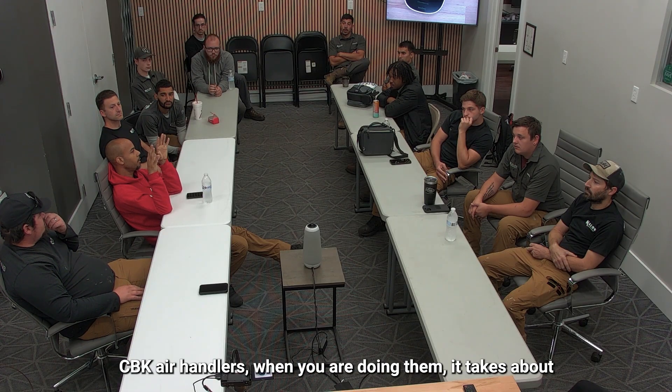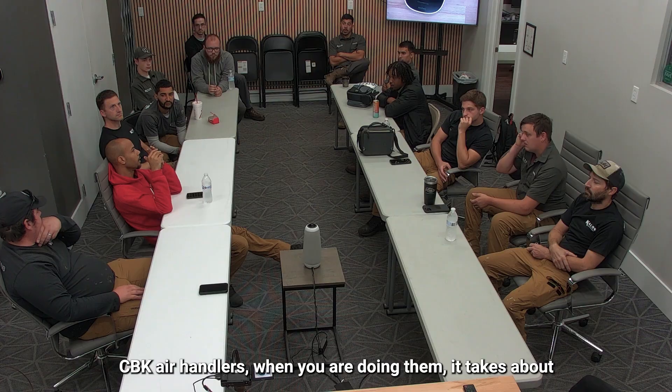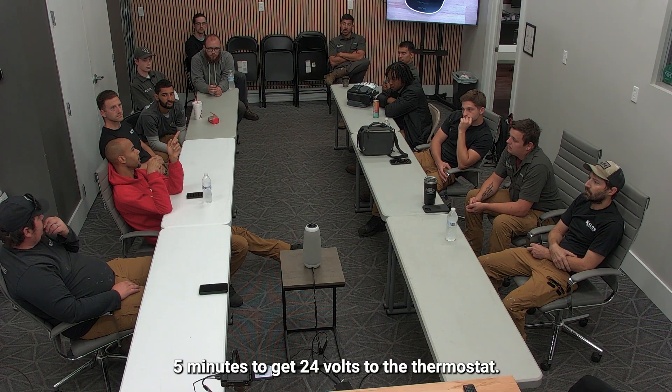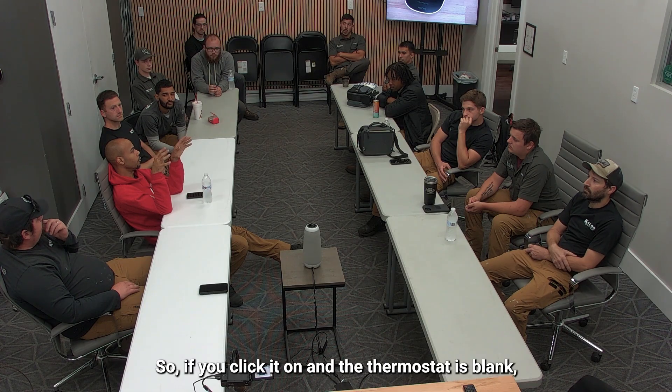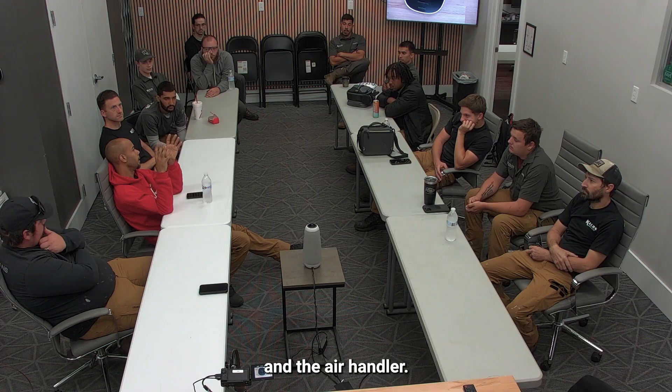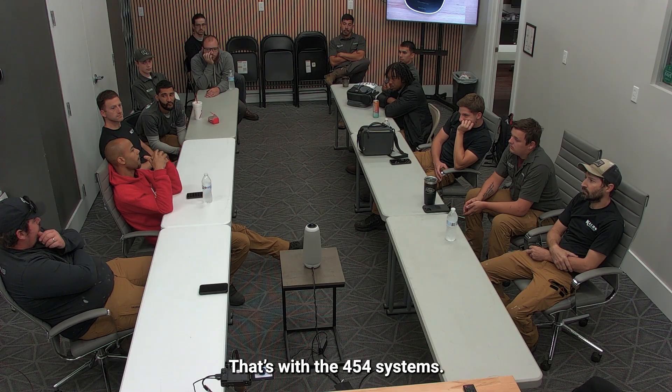That's all I have for the Lennox that's different. CBK air handlers — when you're doing them, it takes about five minutes to get 24 volts to the thermostat. So if you click it on and the thermostat is blank, don't freak out. The only thing that's going to run is the floor fan and the air handler — that's how the 454 systems work.